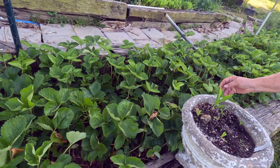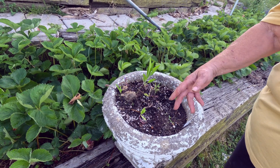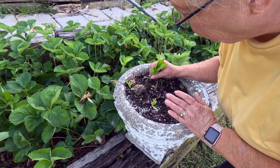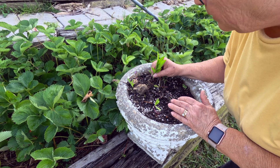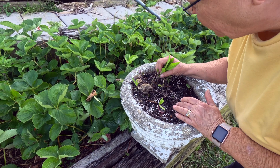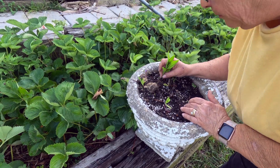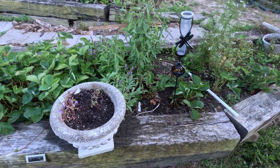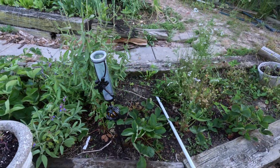This is bee balm — it's struggling here. But if you don't put it in a container, it'll take over your garden. It is a member of the mint family, I believe, or at least it behaves just like mint. They are struggling in those little pots, and they have good drainage so it's not that.